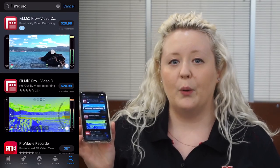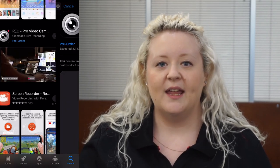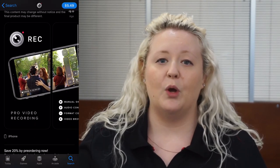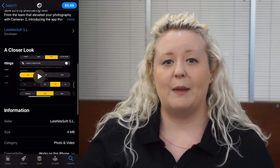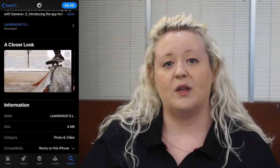There are a couple of apps that you can purchase in the app store that will help you manage the settings of your audio. The first one I would recommend is called Filmic Pro, which allows you to set all of your levels before you record and helps you get a better sound. The other app I would recommend is called REC, or Record Pro Video Camera — it's a lot cheaper than Filmic Pro and still does the same job, allowing you to manage all the settings before you start recording to get the best sound.